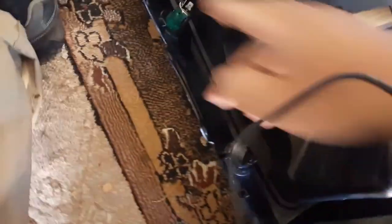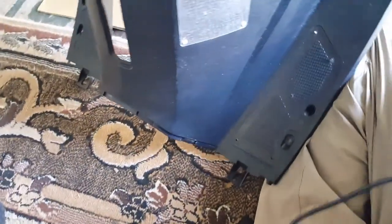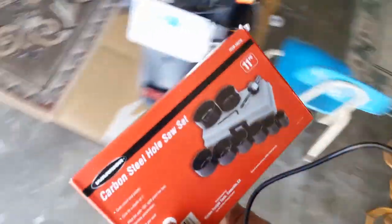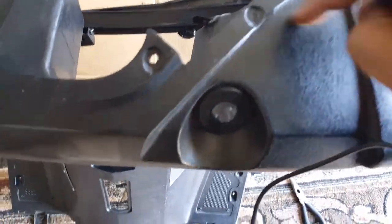Oh yeah, I was going to show you the tool I used to drill this. If you ever need to make a hole for these little gauges, Harbor Freight has a simple tool. I can use it only once really, unless you have multiple projects. But this is it right here — the carbon steel hole saw set.